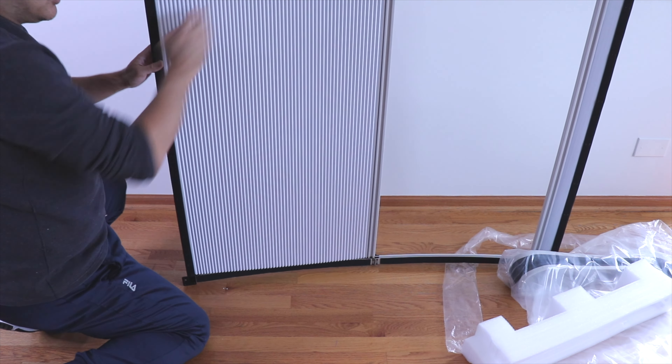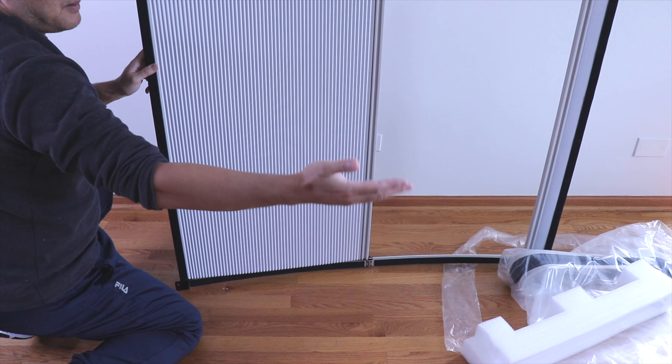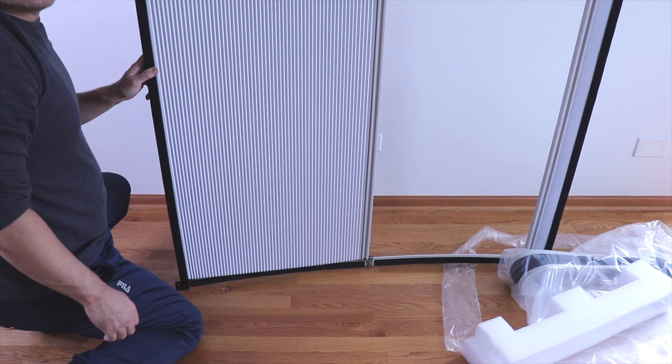Along the border of the frame you have velcro, which is where that cover will attach. I'll go ahead and install it in the vehicle.